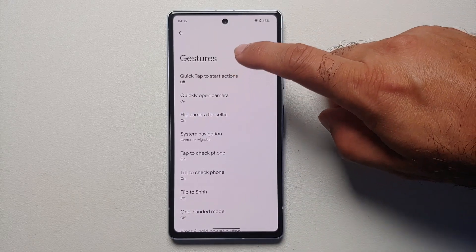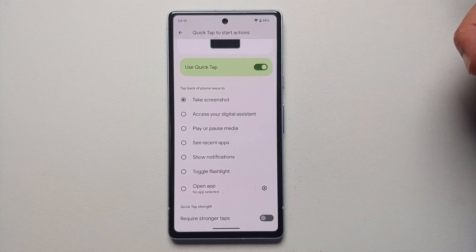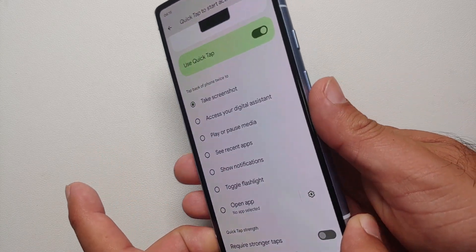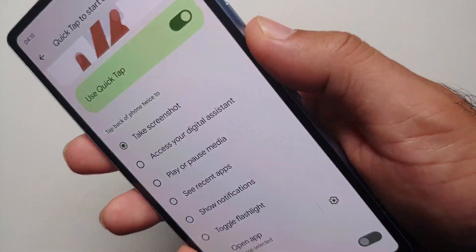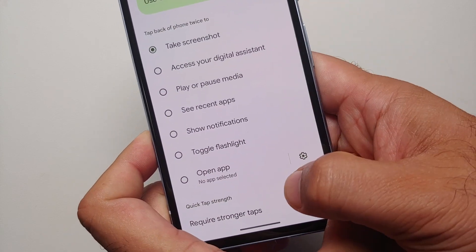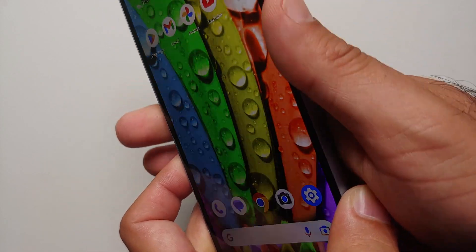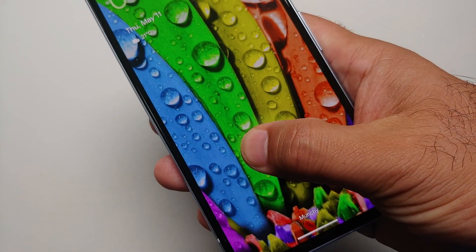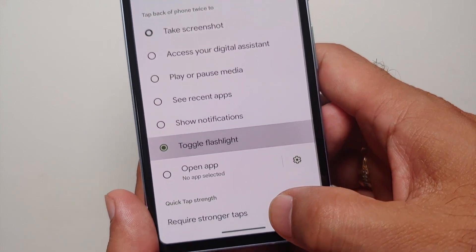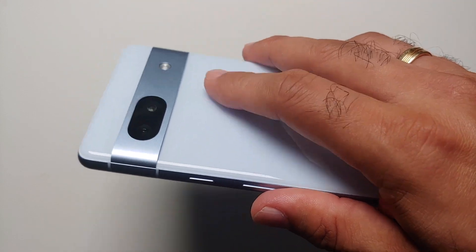Next, enable Quick Tap on the back. Go into Settings, System, Gestures, Quick Tap to Start Actions — this is off by default. Enable it and then customize what action it triggers: take a screenshot, play or pause media, see recent apps, or toggle the flashlight. Double-tapping the back takes a screenshot. Note that Quick Tap does not work when the device is locked, so you can't use it to toggle the flashlight from a locked screen.